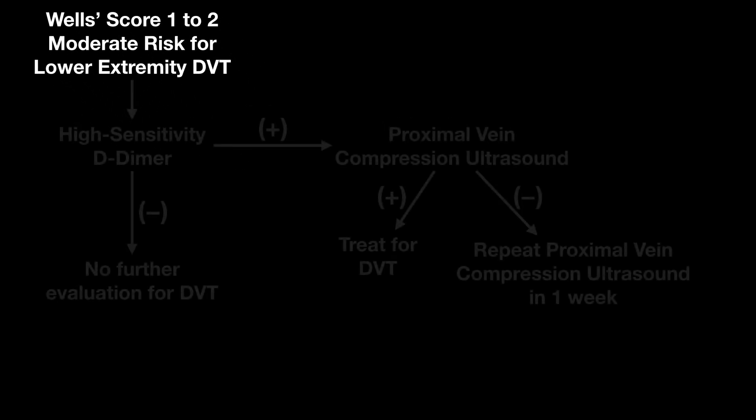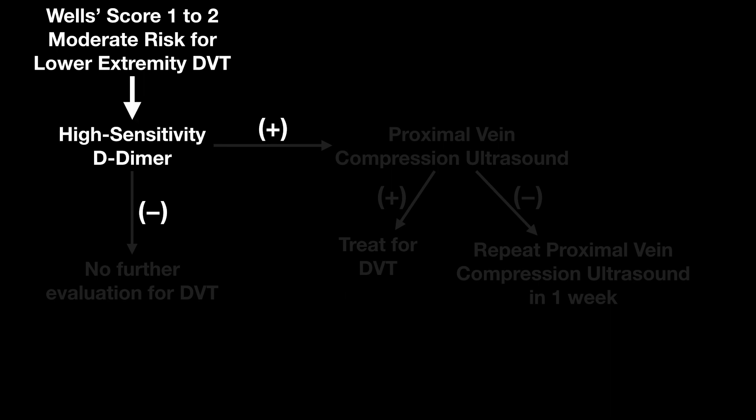So we have a patient that's moderate risk for a lower extremity DVT and we're going to go through the recommendations of Chest. You have to have a high sensitivity D-dimer in order to do this — you cannot use a moderate sensitivity D-dimer. Even with a moderate sensitivity D-dimer, the risk of DVT is about 5% with a negative test, so it's not sufficient to rule it out. However, if you have a high sensitivity D-dimer and it's negative, there's no further evaluation needed for DVT.